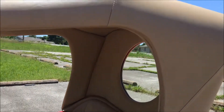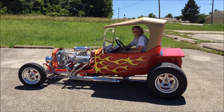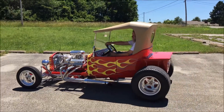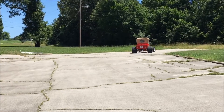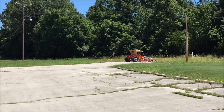Nice tan interior, flame design on the steering wheel, and it's got the six gauge package. You can get multiple different styles of gauges — this one just happens to be the six gauge package. It's got a radio stereo system; I'm not big on all that but it looks pretty fancy to me.